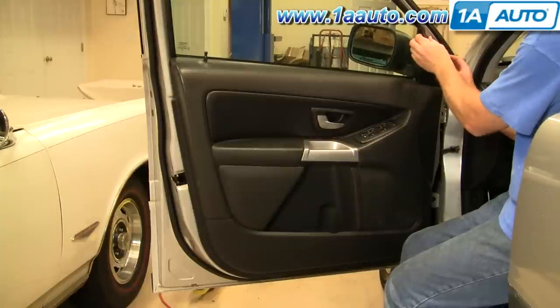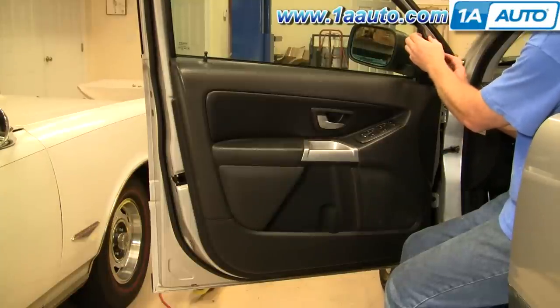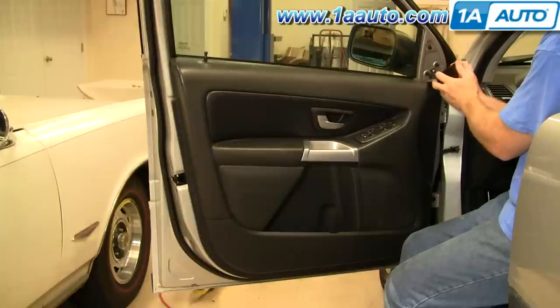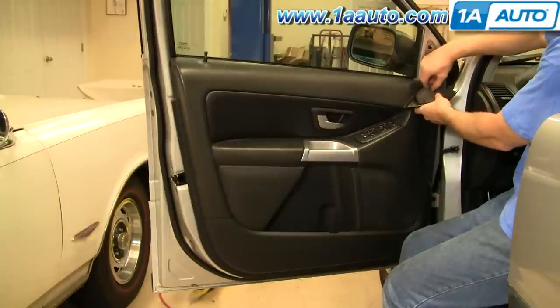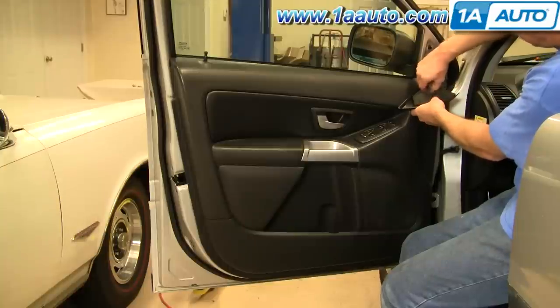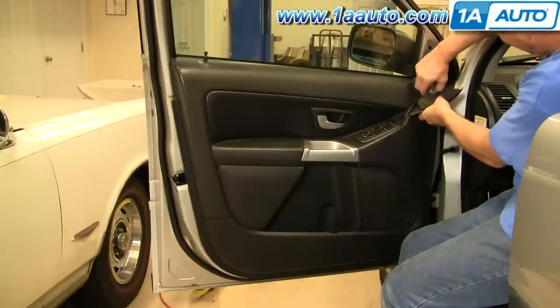Start out in this top corner — just firmly grab it or use a screwdriver and pry it. It comes out. In behind here, if you have the upgraded stereo, there's a little speaker. Just press on the gray tab and disconnect.